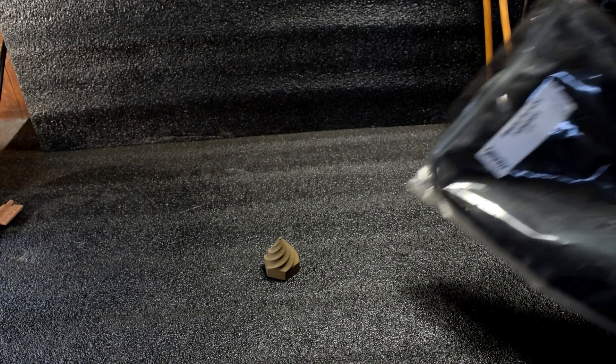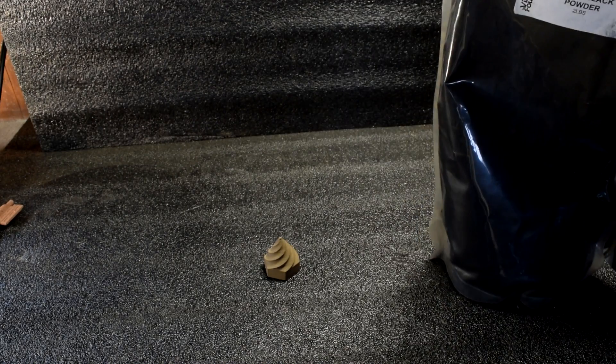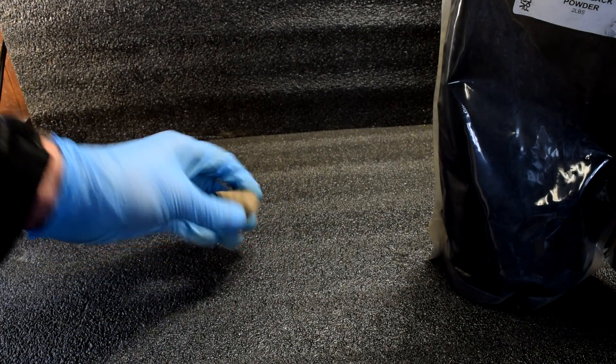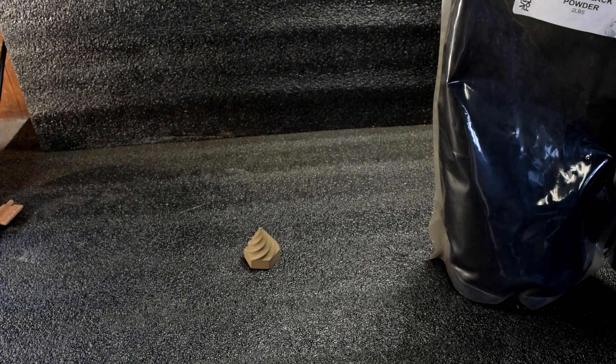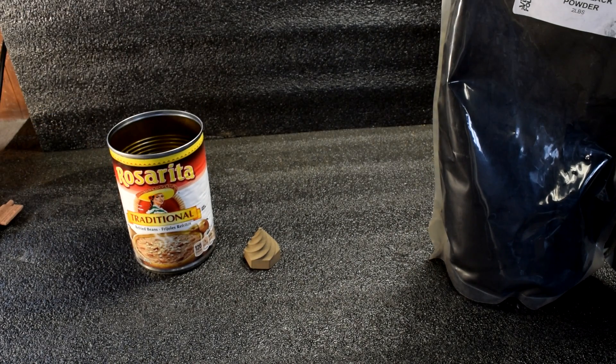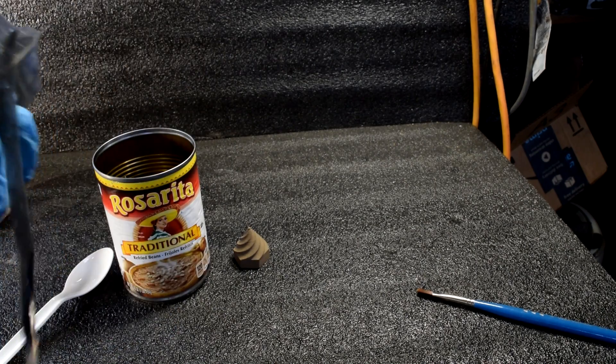We're going to start with Virtual Foundry's little spiral cone because they have specific instructions on exactly how to do it. We'll see if it turns out, and maybe we'll try sintering some of the other objects. So let's jump into it. For prepping the model for sintering, you have Virtual Foundry's Magic Black Powder, which is basically their proprietary investment. They say to take it and paint it on the model — just like in regular metal casting — then put it in a metal container. And sticking to the tradition of the last video, we're going to use the can of beans.